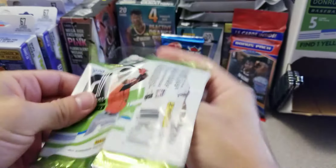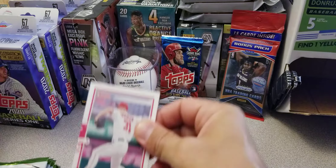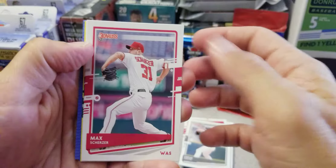I wonder if you get like an auto in these gravity feed boxes — like one auto per box or something crazy. That would be pretty nice, hopefully I can pull that.